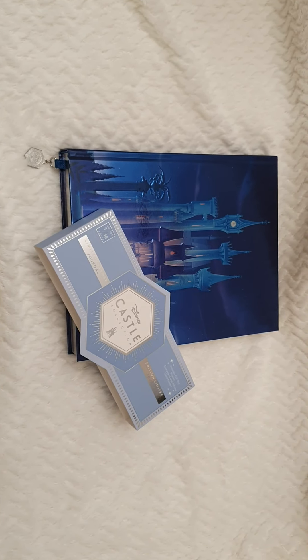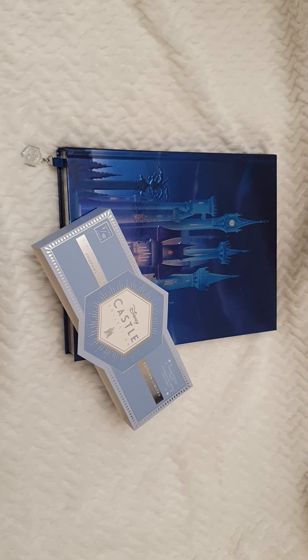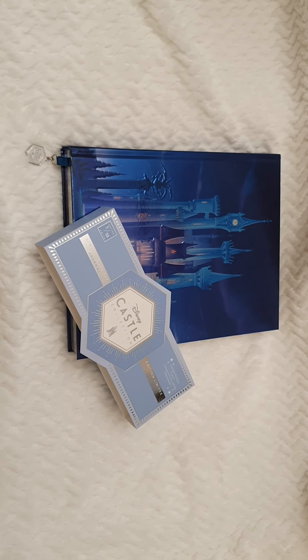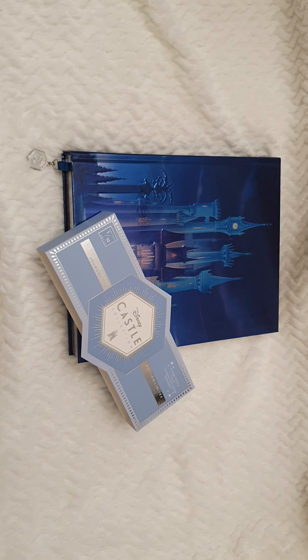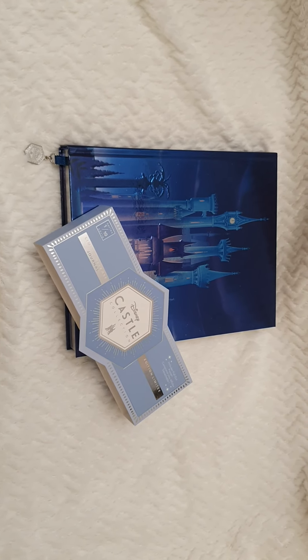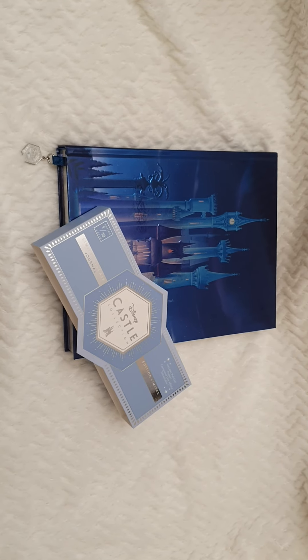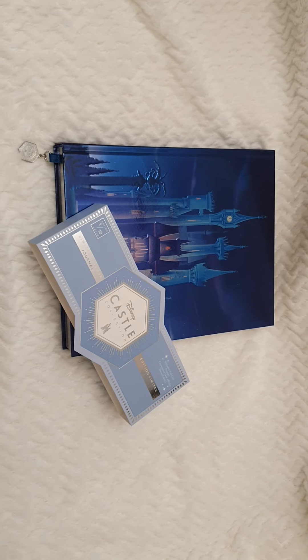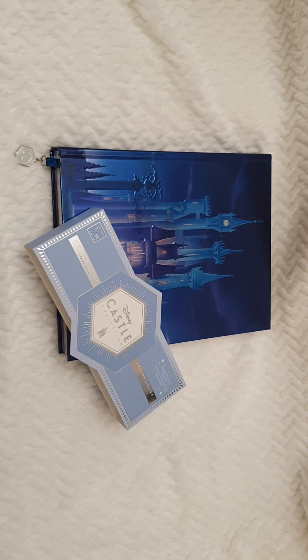Hello everyone and welcome back to Life of Wonders. Today I wanted to share with you a review of this beautiful journal from the new Disney release, The Castle Collection. This is the first journal that was released a couple of months ago.